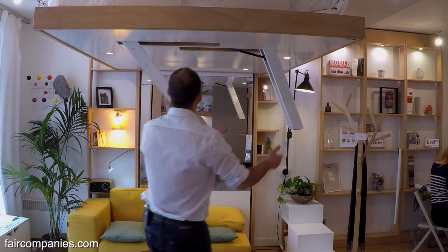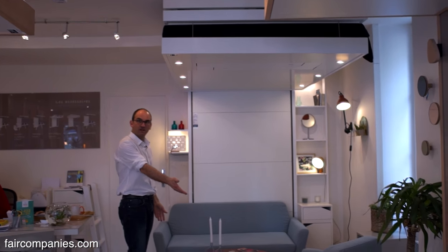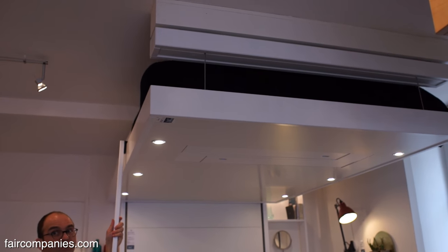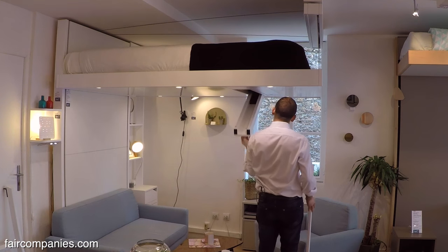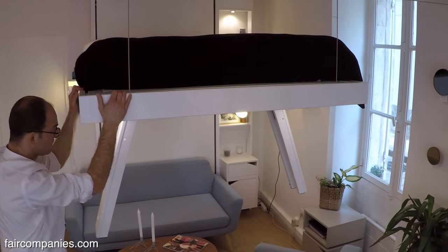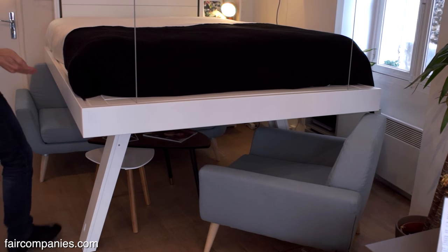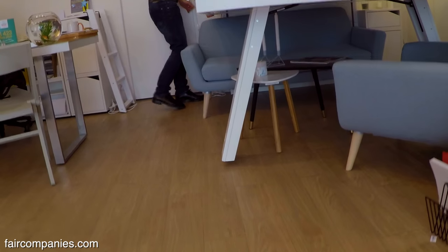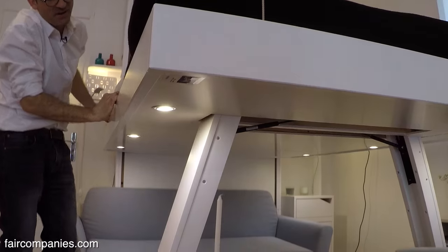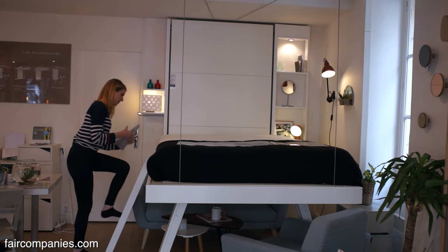But if you choose another height, like this model, you can leave a sofa, an armchair, or a desk. So this model is slightly different from the other one. When the bed gets down, it's exactly above the furniture. You can also choose to have lights or not — they automatically turn off when the bed goes down, just to ensure there's no electricity in the bed for safety reasons when you get into it.